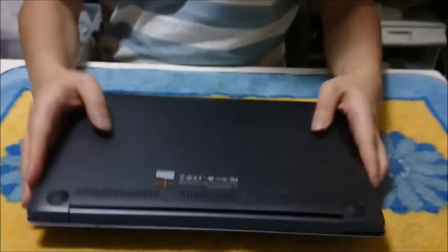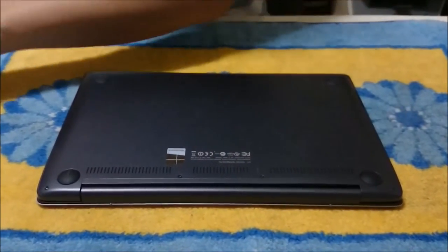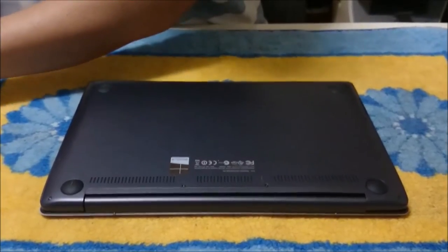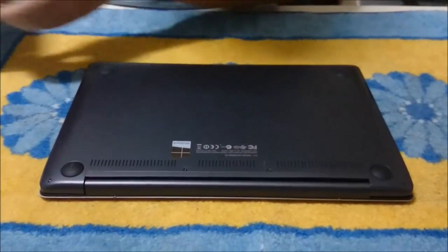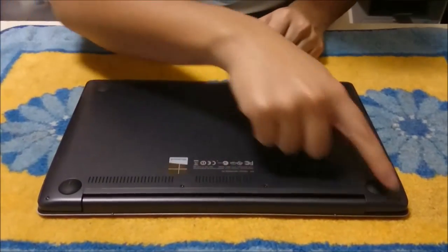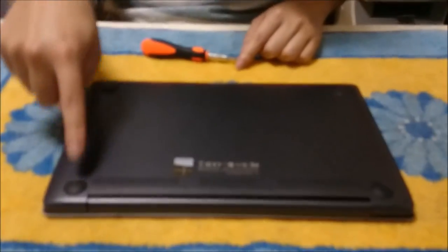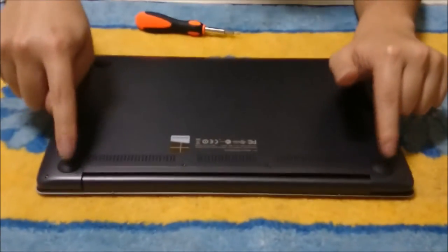To start, we're going to flip to the back — and always have something soft to put your laptop on so you don't scratch it. We're going to need a star-shaped screwdriver to remove ten screws on the back, and there are two more screws under the feet.